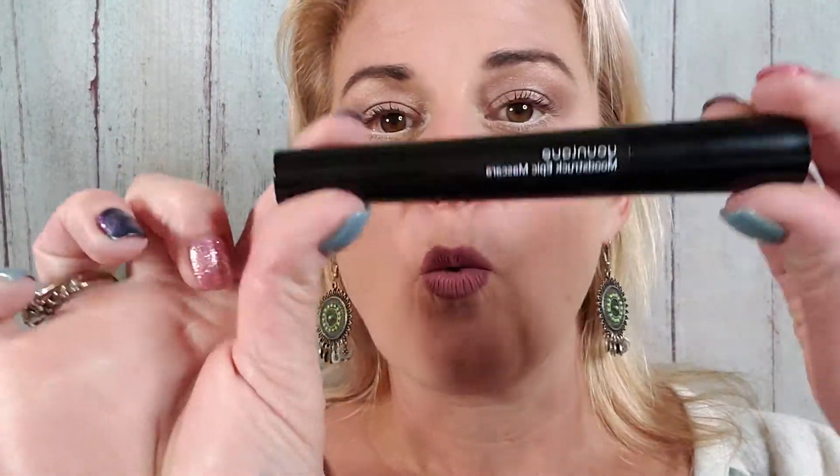If you have questions, please ask me because I am here to help you. Now, if you have a wonky lash like I do — aren't those so annoying — just get your lash comb, boom it out, and then you are lash-tastically ready to face your day.